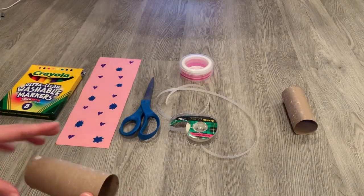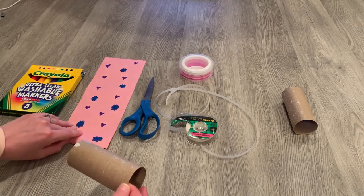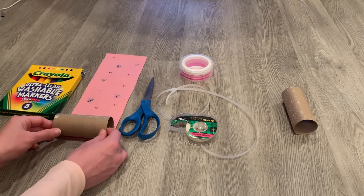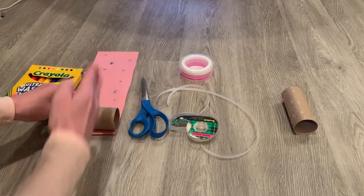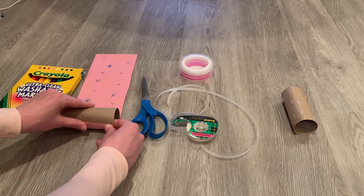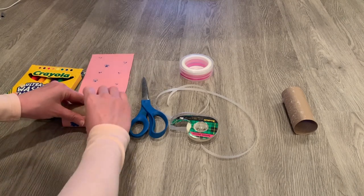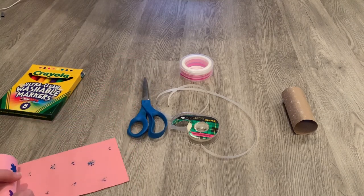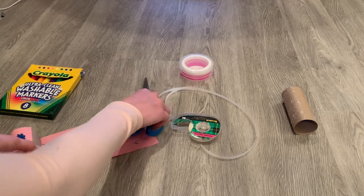First, what I would have you do is choose a piece of construction paper and then cut it based on how wide your toilet paper roll is. So here, my toilet paper roll was this wide, so I just cut it, and then I'm going to roll it. I'm going to take a piece of tape, tape it here, and then just roll it so that it's long enough to cover the whole roll.